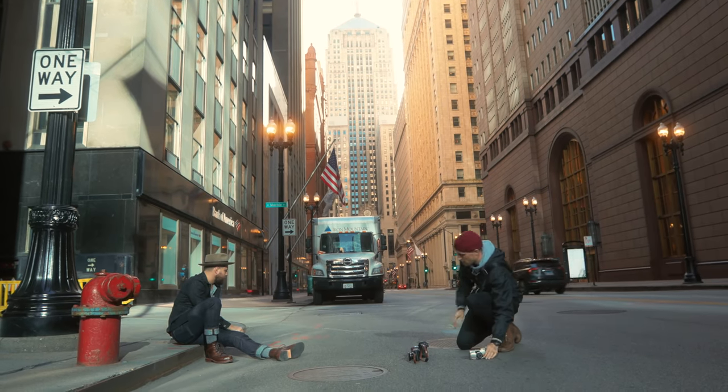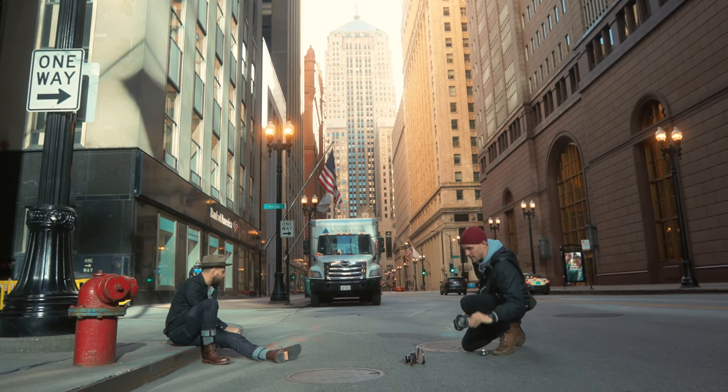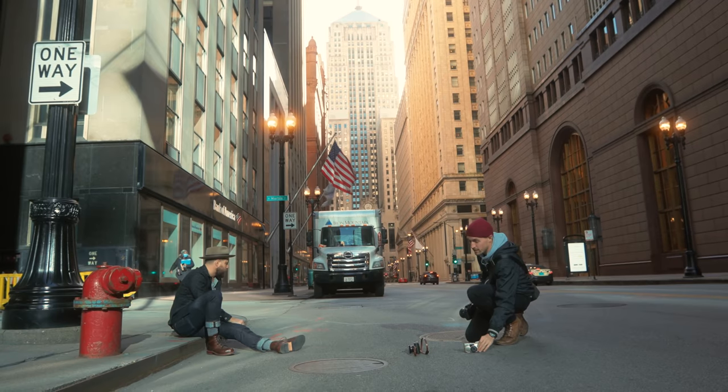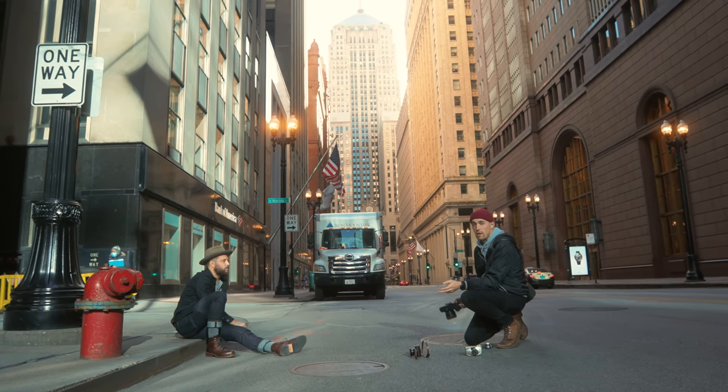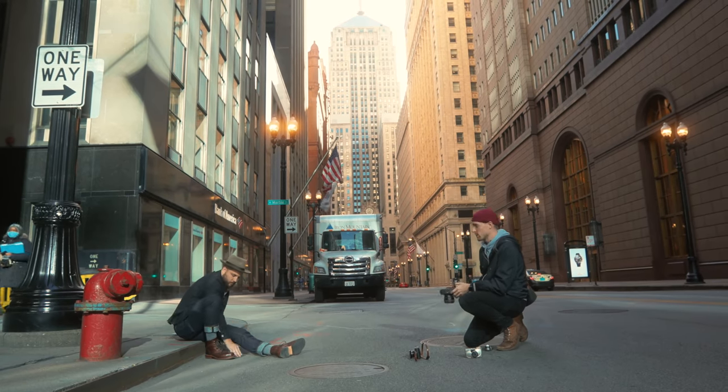It flashed there because it didn't think it had enough light, so it just did a direct flash. I want to keep that on so you guys can see — if it thinks the image is too dark, it's going to do that auto flash. You can turn it off, but then your image is probably going to be underexposed.